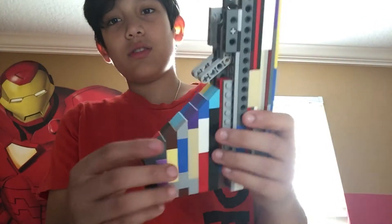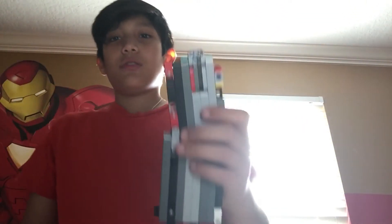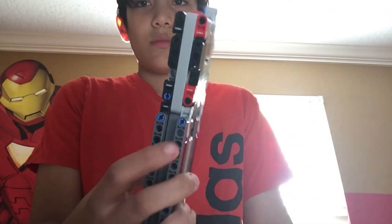The top is five stud white and the bottom is three stud white. Now let's show the magazine — it's kind of wobbly.